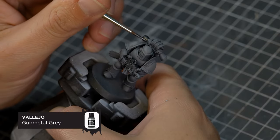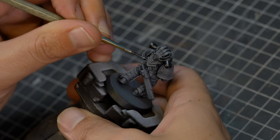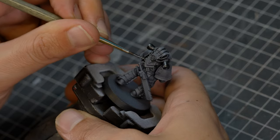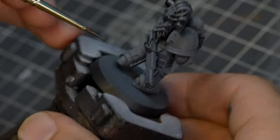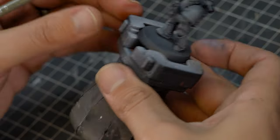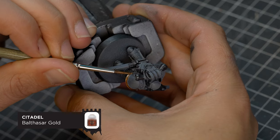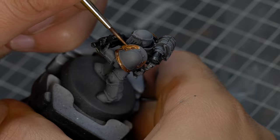For the metallic parts, such as these exhaust vents, we're going to be using Vallejo Gun Metal Grey. There are a couple more details on the power pack to fill in with this colour, and also the teeth and the casing on the chainsword. And if you're feeling extra fancy, you can dot in all of the rivets found around this armour. For the trim, I'm using Balthasar Gold, and this is to achieve a burnished coppery brass look.